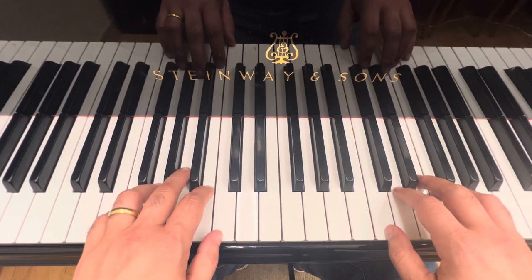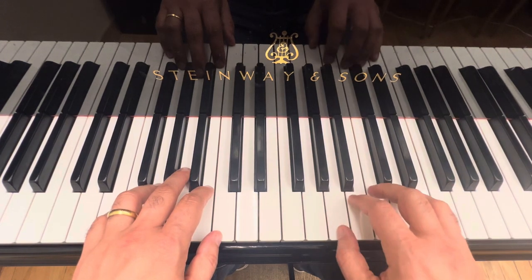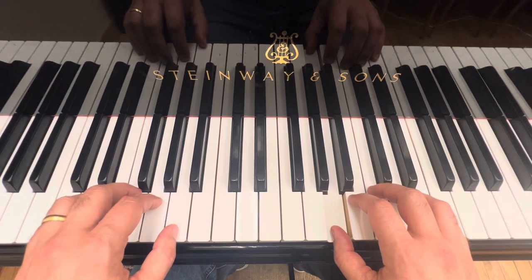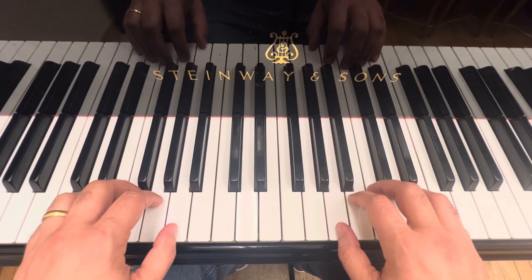Now the next one is going to be a Rainy Parade. We are going to move your right hand to A, so it's going to be here. Same thing — you are going to move down to A. Great, let's go from the beginning.